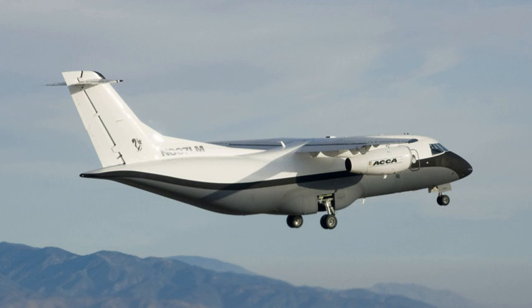The Lockheed Martin X-55 Advanced Composite Cargo Aircraft is an experimental twinjet transport aircraft. It is intended to demonstrate new air cargo carrier capabilities using advanced composite material. A project of the United States Air Force's Air Force Research Laboratory, it was built by the international aerospace company Lockheed Martin at its Advanced Development Programs facility in Palmdale, California.